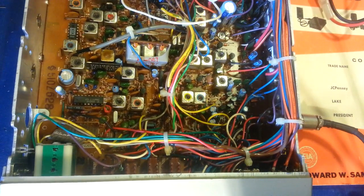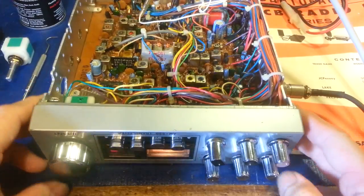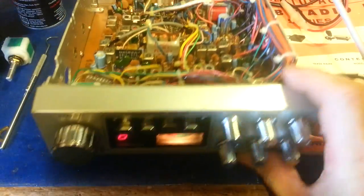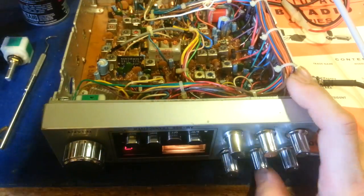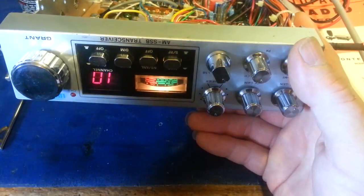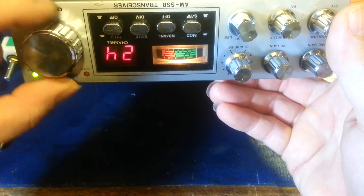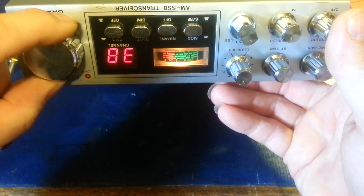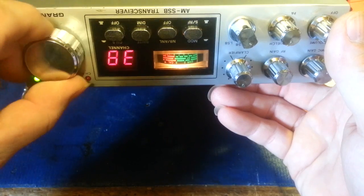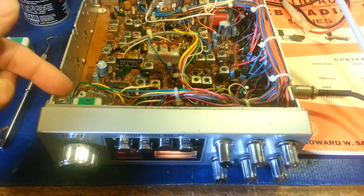This one was absolutely horrible — none of the segments were at full brightness whatsoever, and on some channels you were lucky if you could see anything at all. All I did was bore those three holes, spray a squirt of Deoxit into each of the little holes, and rotate the switch no more than four times — and you can see it works perfectly. All the display segments are at the same brightness, there's no flickering, no bouncing around when you jiggle the knob. Works absolutely perfectly.